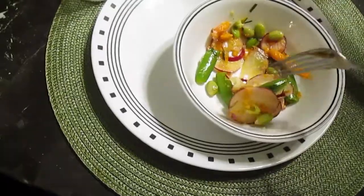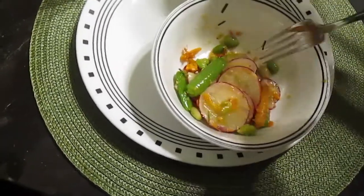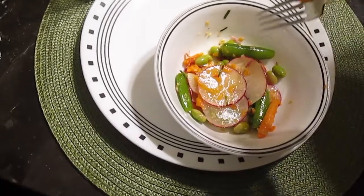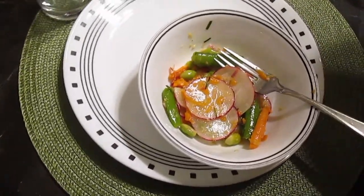Just set it out on the table. And really, even if you're going to have guests over after this pandemic, this is a pretty nice recipe to do.